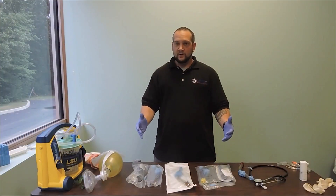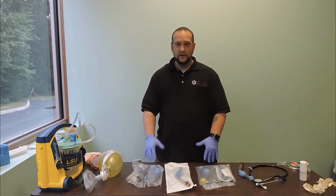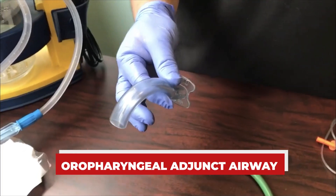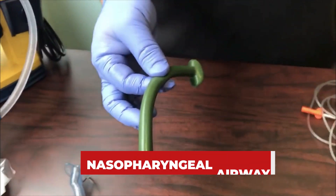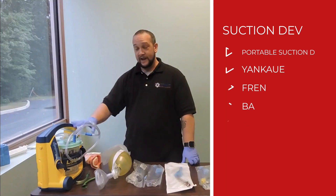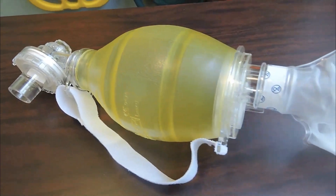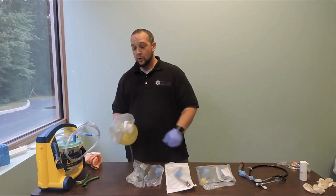Before we get started, we'll take a look at all the equipment we're going to need to complete the procedure. Anytime we're doing airway management, we want to make sure we have our simple adjuncts — our OPA (oropharyngeal airway) and our NPA (nasopharyngeal airway). We also need our portable suction device with our Yankauer tip and French tip suction, our BVM, a good mask, and our oxygen tubing connected to our portable oxygen tank.